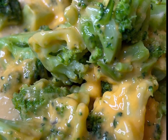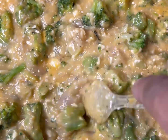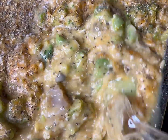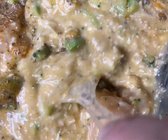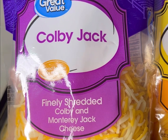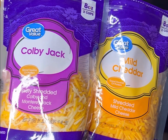Go ahead and add your frozen broccoli. I went ahead and got the broccoli that already has cheese on it, just to add an extra layer of cheese to this dish. I'll have all the seasonings listed in the description box — I'm using six different seasonings. We're also going to be using two different types of shredded cheese: Colby jack and mild cheddar.